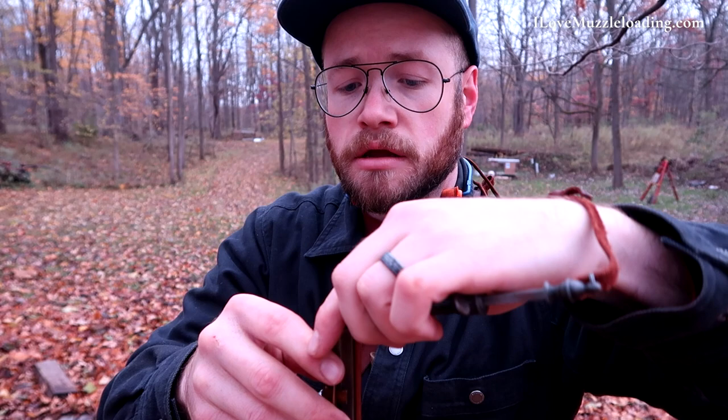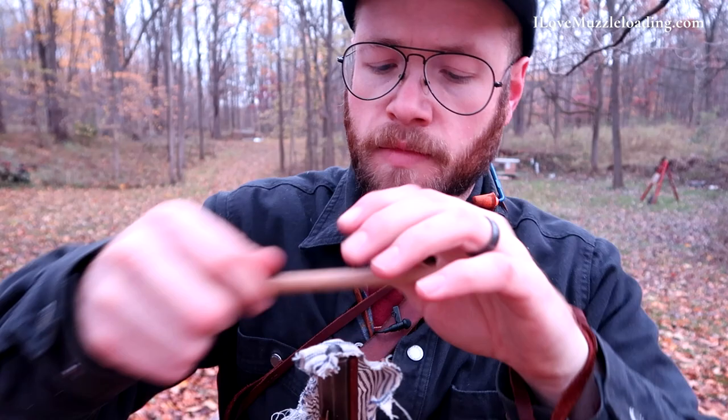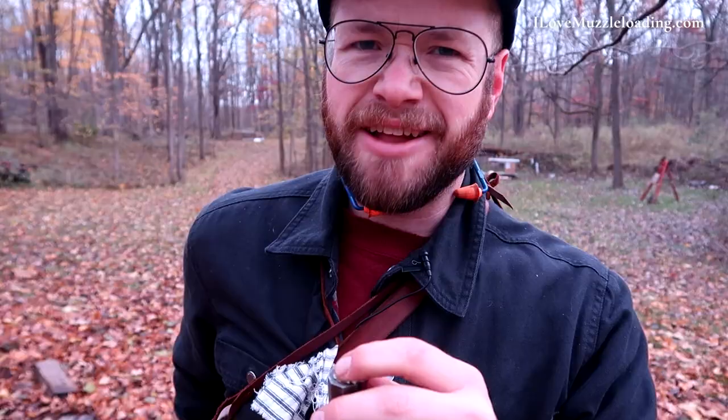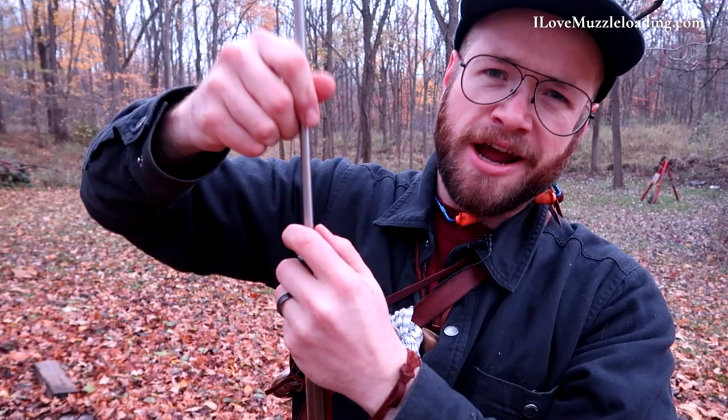40 grains isn't a whole lot, but we don't need a whole lot. Got my little ball starter here. I think these are some Hornady — a friend dropped them off from Deer Creek Products. I like using them, they're nice and smooth. And then I'm using my range rod today. I'd like to get my wooden rod out some more, but on a cold day like today, I'm just taking it easy.